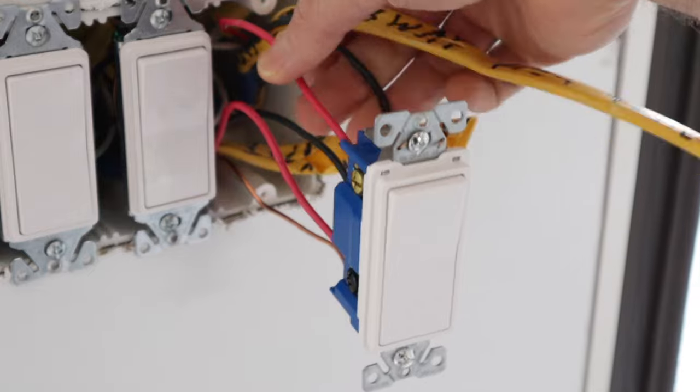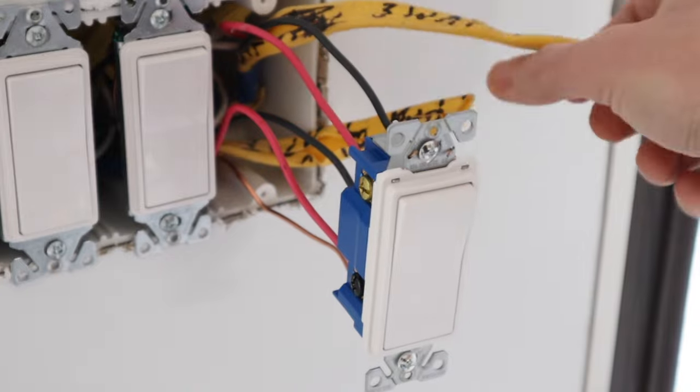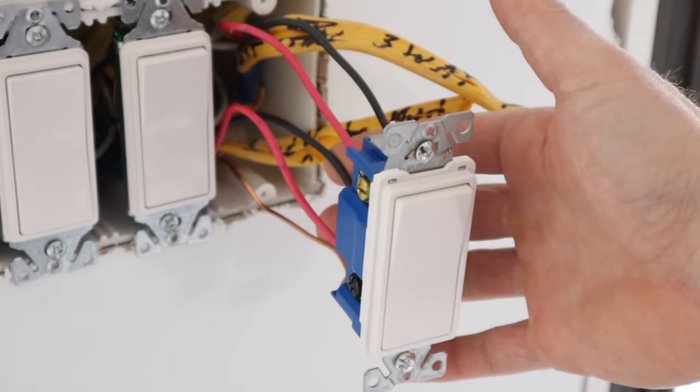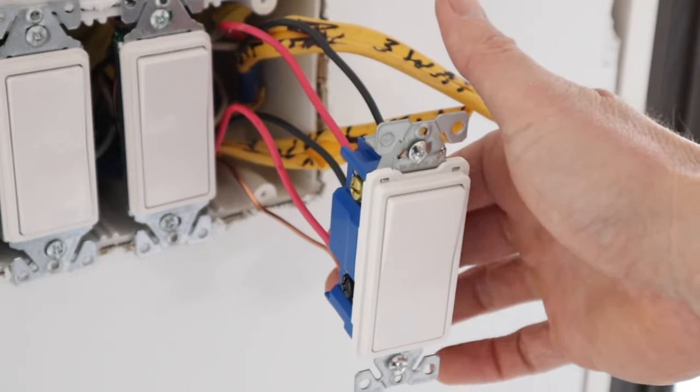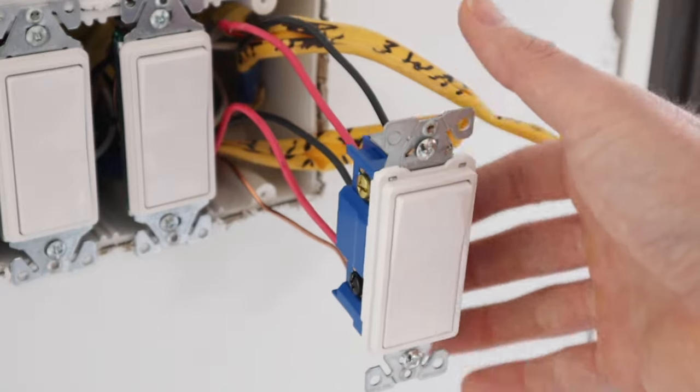These two wires up here — the red and the black — came over from the three-way switch I just showed you, and this red and black is going to the switch over by the mudroom. I'm going to show you some details on the back side of this switch that are very important.